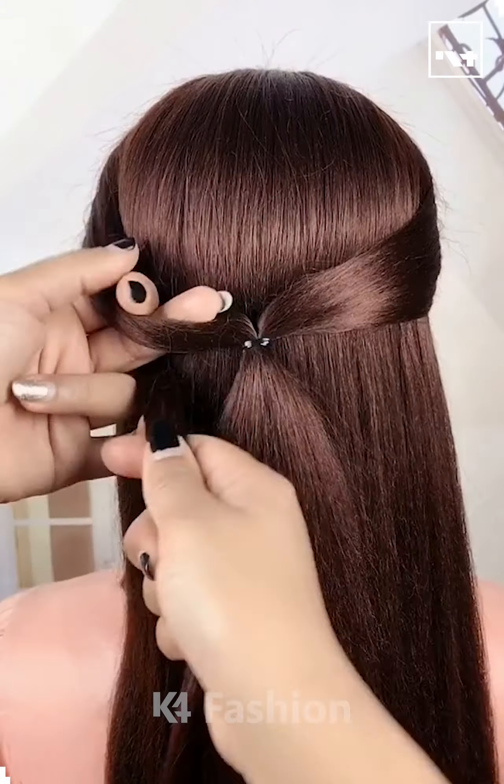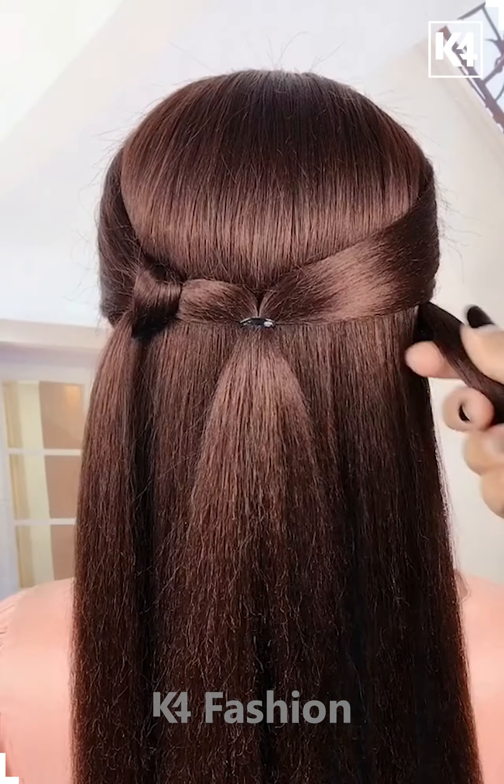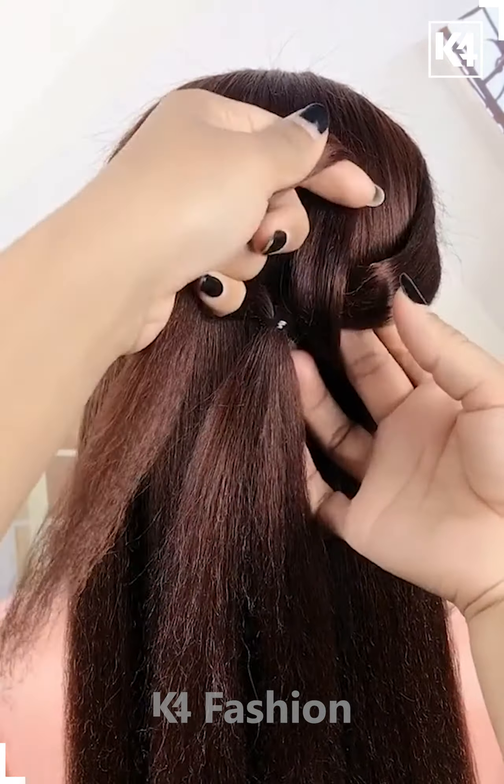Hello everyone! Take two sections of the hair from either side and join it at the back. Taking a section from the left side, pull it through the left initial section and do the same on the right side. Join these two in the center.